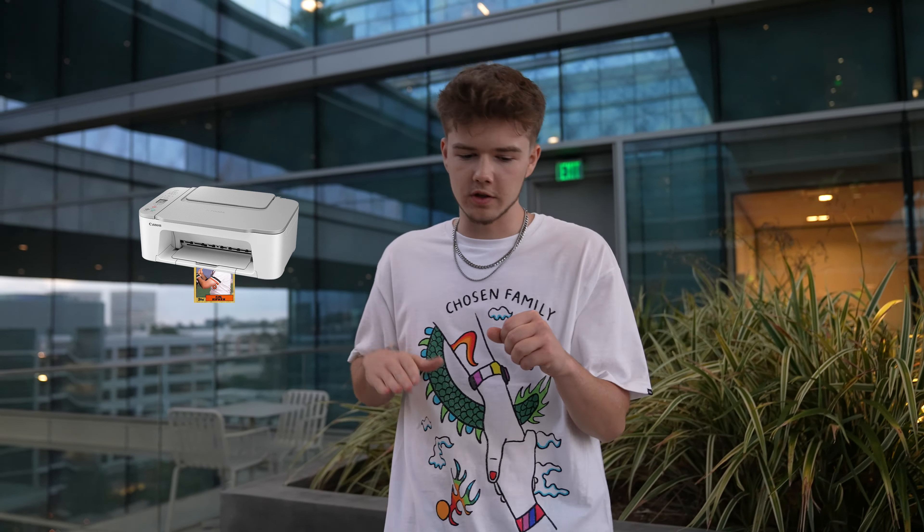Yo, hi guys. So this video is about minting. We've been talking about minting so much — if you've been in any of our Discord AMAs, if you've been on our social medias, you've seen mint, mint, mint. What is minting?